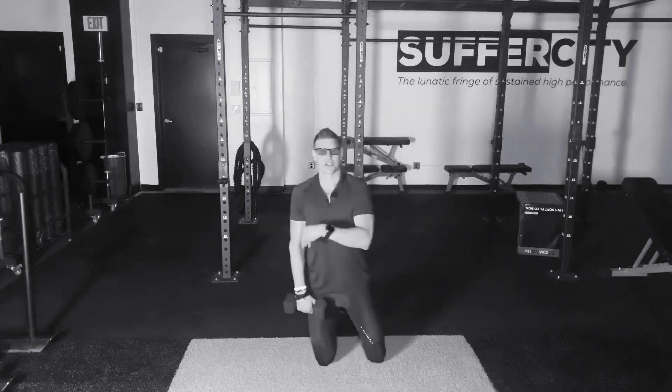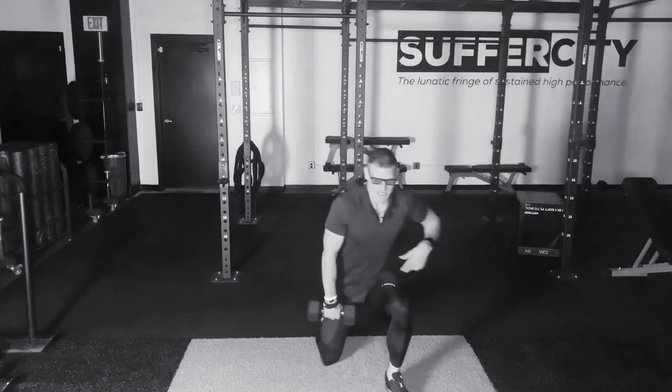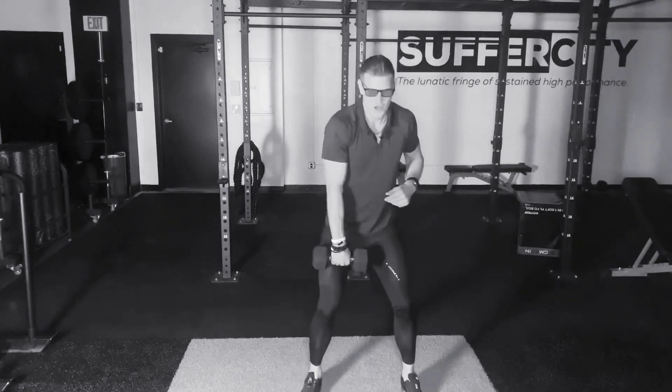Chin is up, chest is up, good posture here. Swinging my leg out, coming right up into this jump, then right back down.